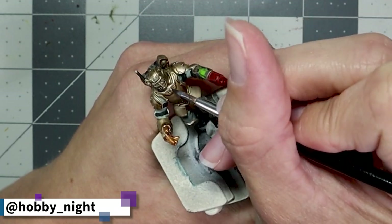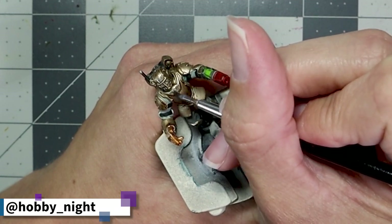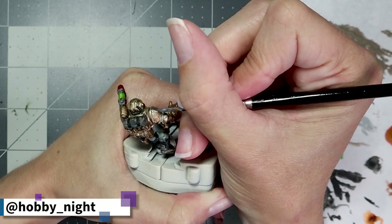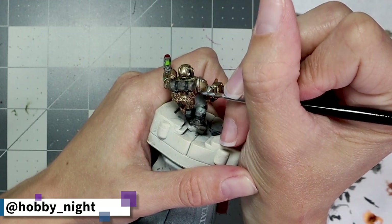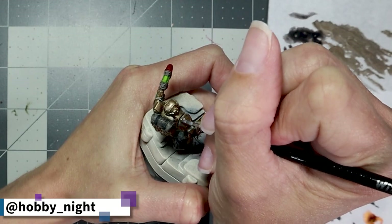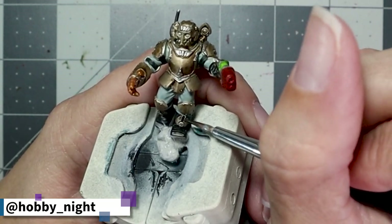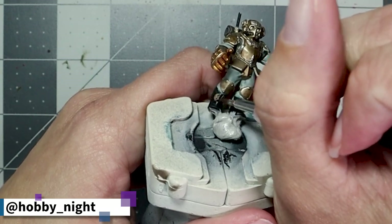Now it's time to finish up all of that lovely armor. This is the portion where if I had primed at least the trim in black it would have saved me a lot of time, because the Storm Host Silver I use on the trim is very pale and very thin. I ended up having to layer and spend a lot of time going over the trim to get the effect I really wanted. Ultimately I get there, but it would have been a lot faster with a darker primer underneath — definitely something I'm doing in the future.